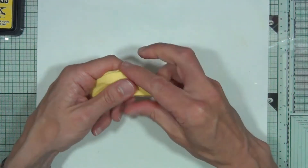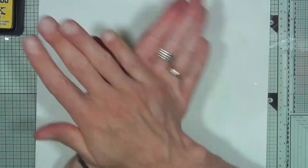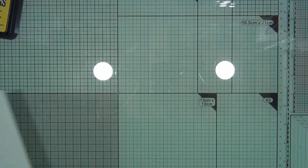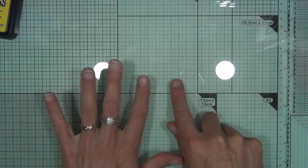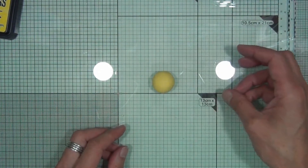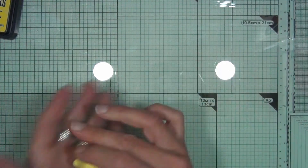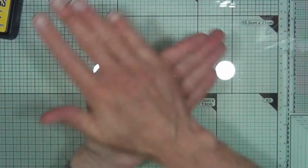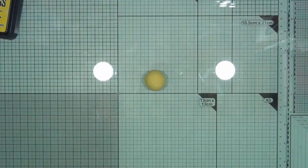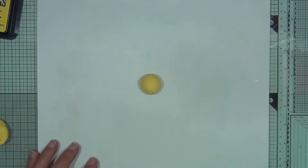Roll the clay into a ball about two centimeters wide. If you have a glass mat like I have here, two centimeters is basically two of the larger squares. Place it over there to check — that's a little on the large side, so just take some out. It's quite important to get near enough the right size, so just roll that again into a nice ball and keep checking until you're at that size.